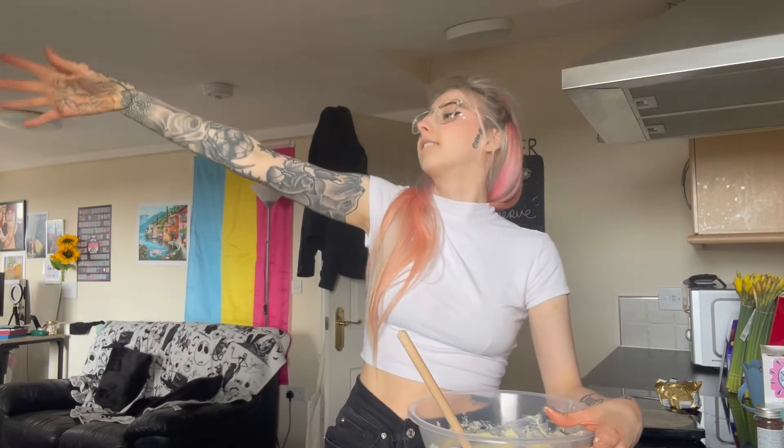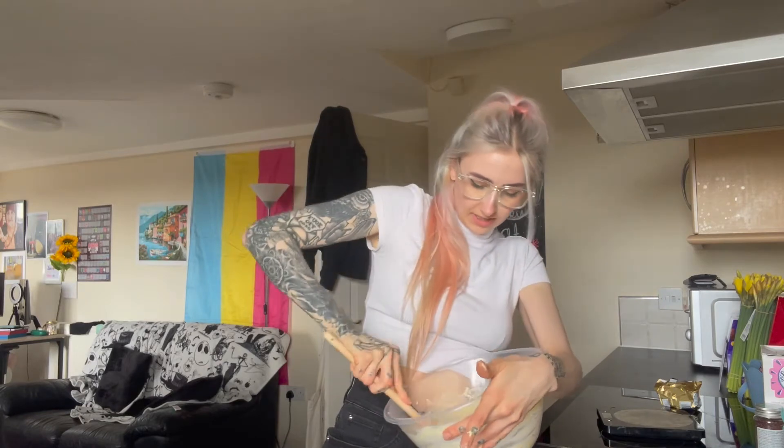Now I've got buttercream. I think this is as creamed as we're going to get it. We could probably get it more creamed but to be honest I just can't be bothered anymore — I'm too tired.